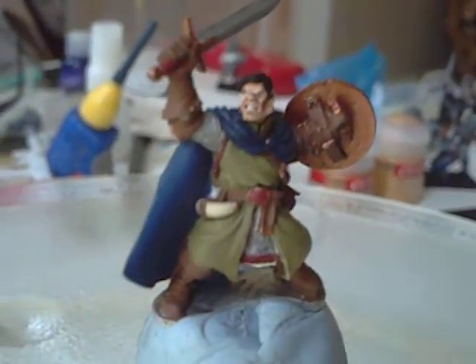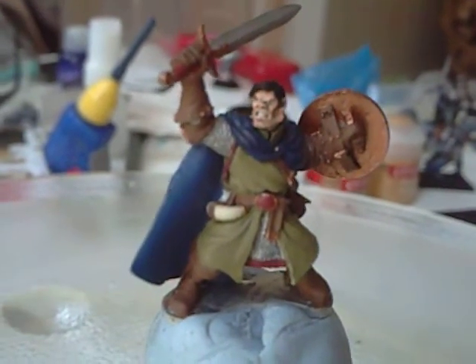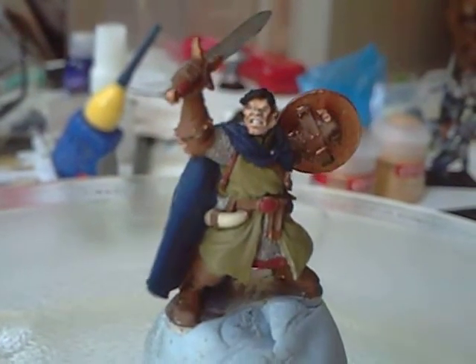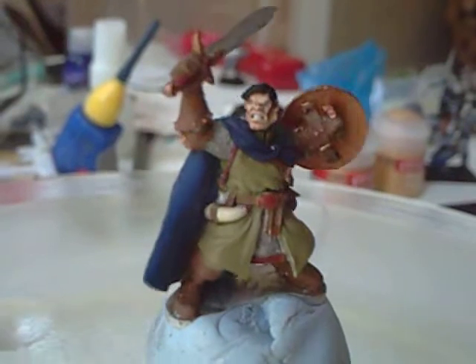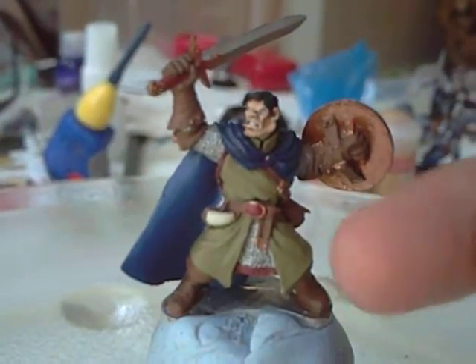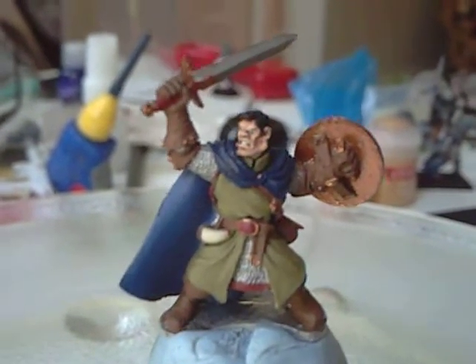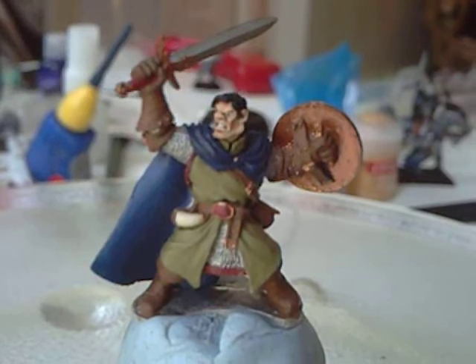Hey guys, so I've got the base coats down on this fella. He's a ranger, but he's also a hero figure, so I wanted to keep the sort of earthy ranger-ness in the green of his tunic and the browns — the leathers that are going to be on his boots and gloves and things.